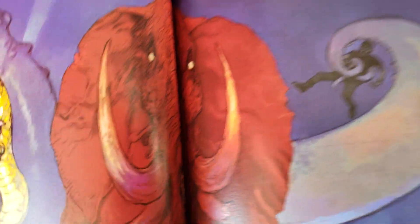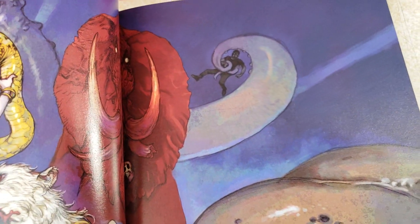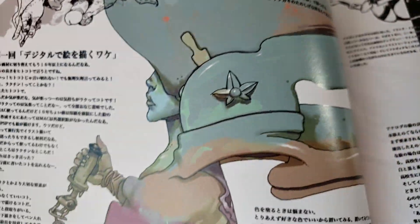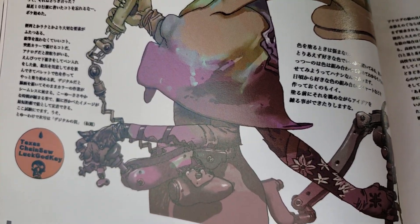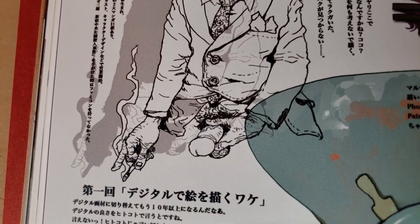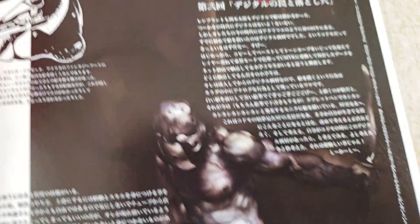Odds are both him and Kim Jung Gi are drawing right now somewhere. I made a joke in the Otomo video where I said I'm shooting a video about Otomo - Otomo is probably somewhere drawing. Although Otomo is a bit older, he may be slowing down and just enjoying life. But these dudes still are at an age where they could sort of blast it.